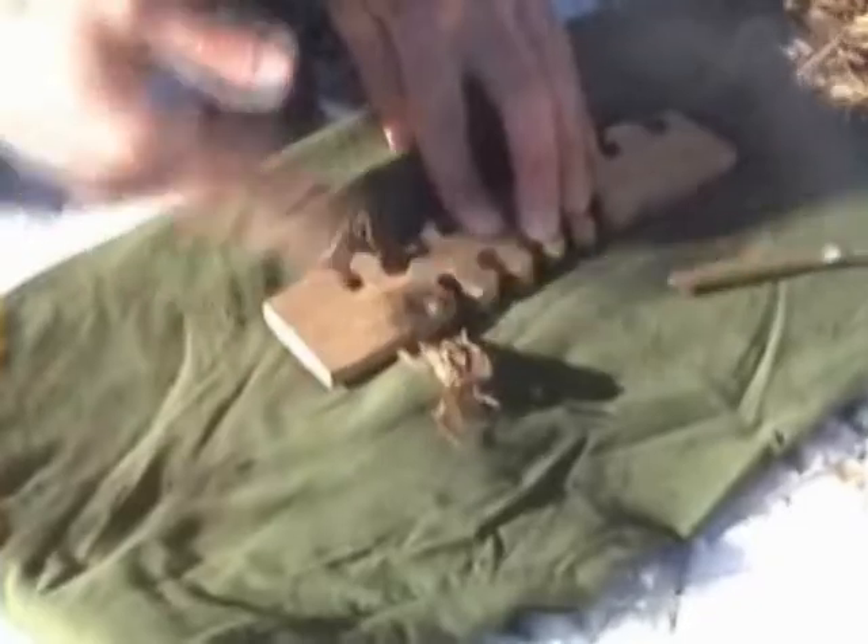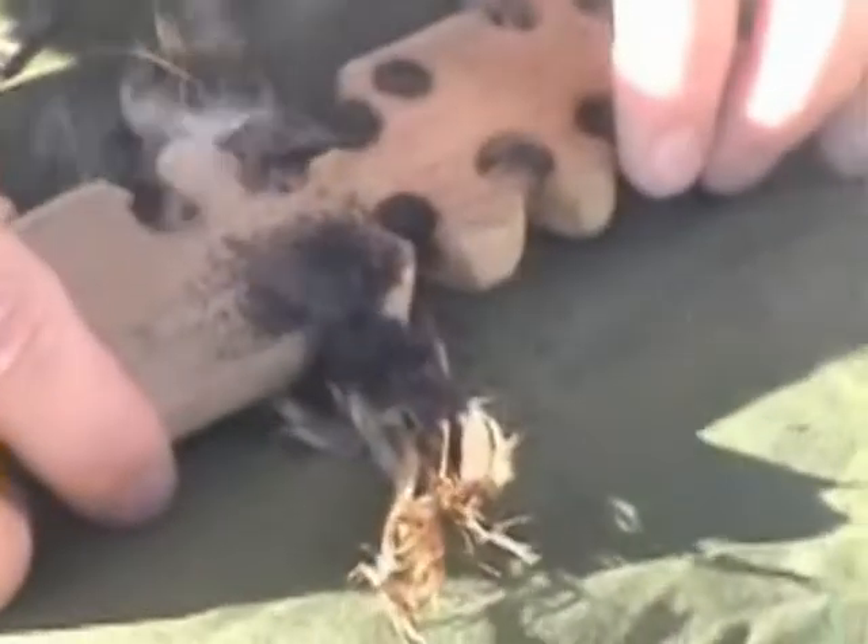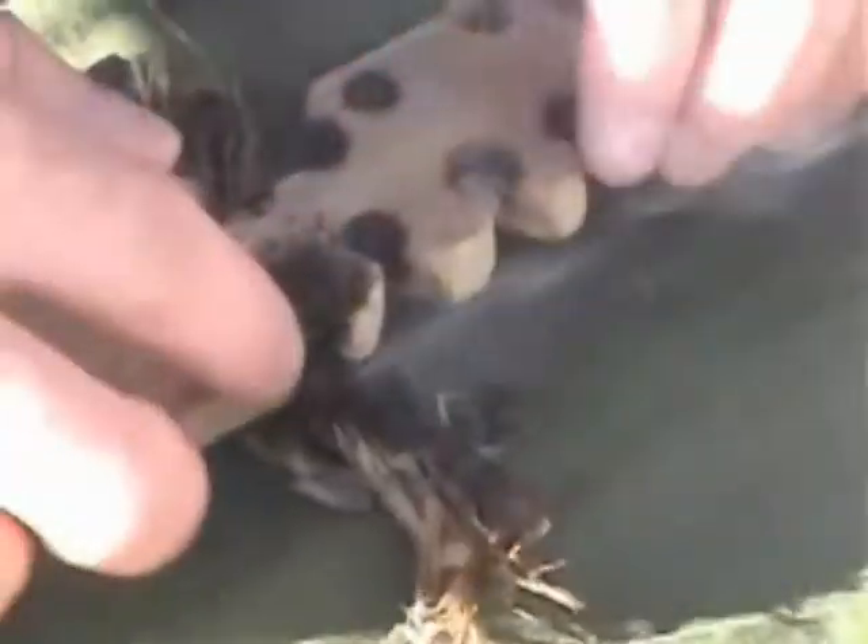Give it a little air. See that smoke pouring out now — you're probably in business. Tap in any last little dust.